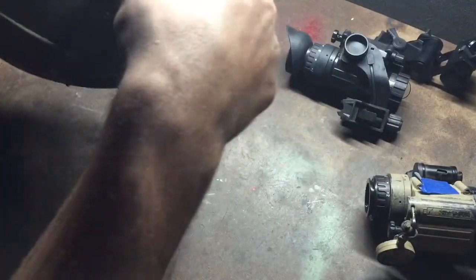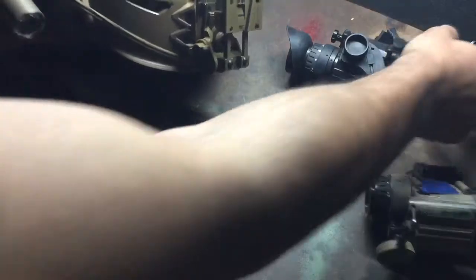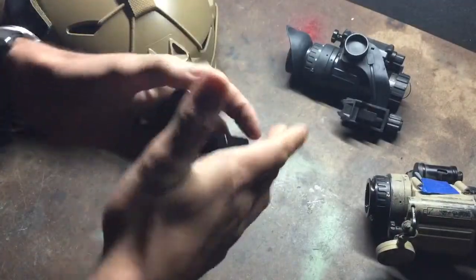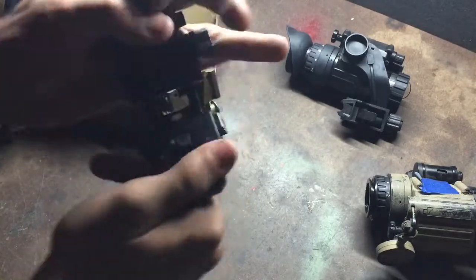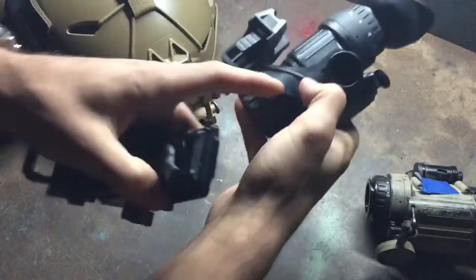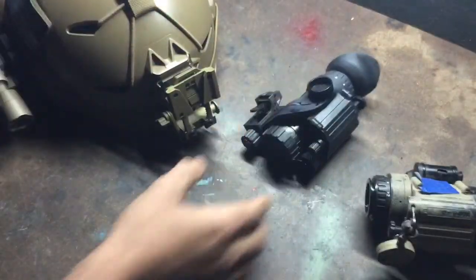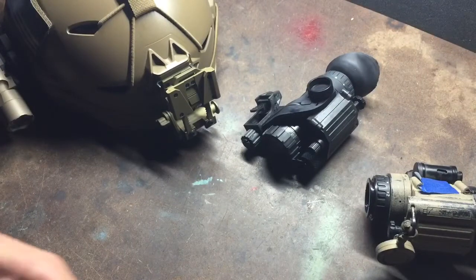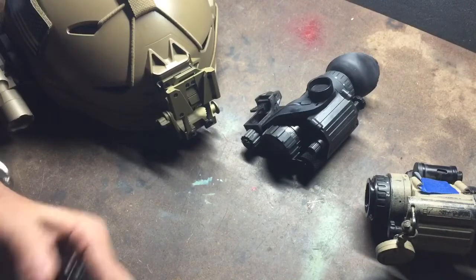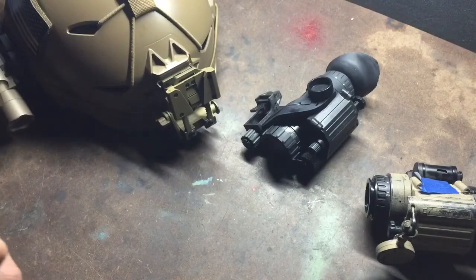Don't cheap out on some piece of crap mount. I think the G11 is an excellent choice and it's the bare minimum. It's just super solid. When it locks down, there's a little bit of play in your typical J-arms, but that's not a Wilcox product, so it's something you'll have to deal with. My buddy doesn't care — he enjoys it, it works really well. It's a badass setup, but just things to consider.